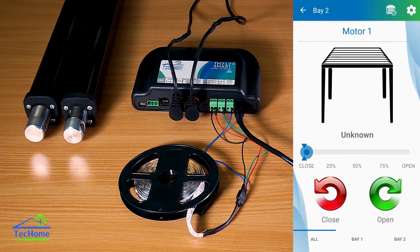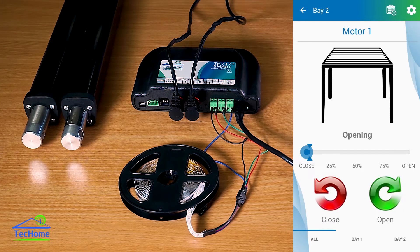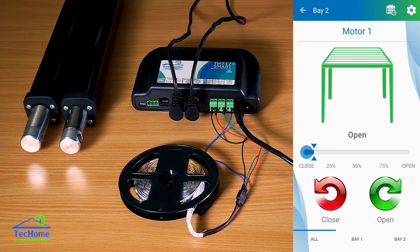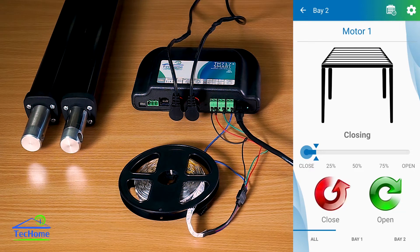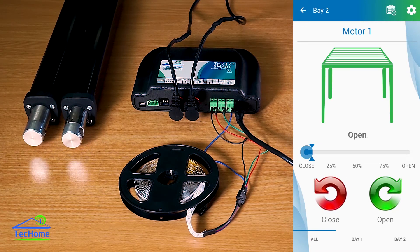I'm going to jump into Motor 1 first. If I hit open here, it's going to open the motors — you can see them extending out there. If I hit close, it's going to stop them. If I hit close again, it will close both the motors. You can also have individual control just by hitting bay 1 or bay 2 here.